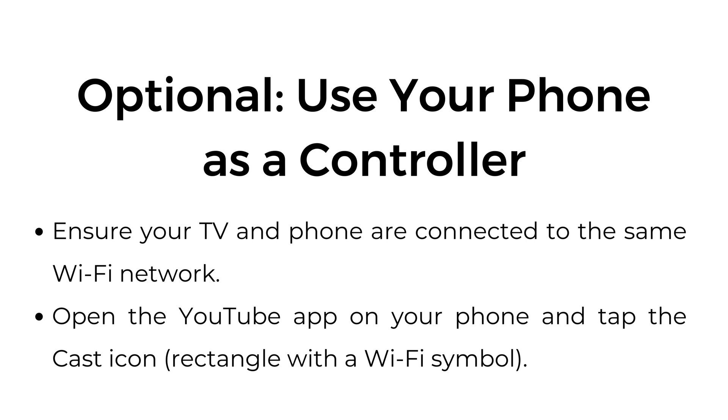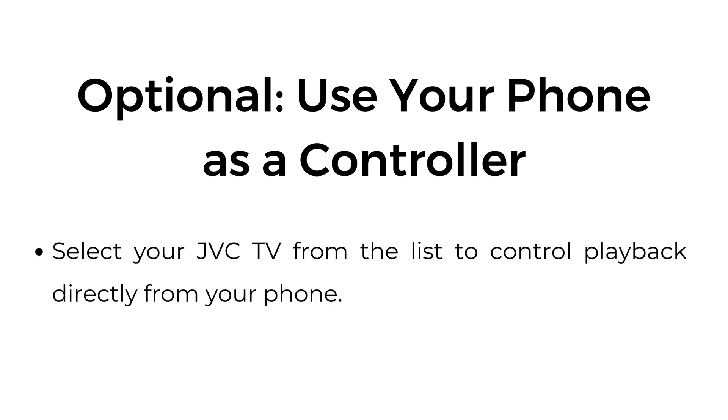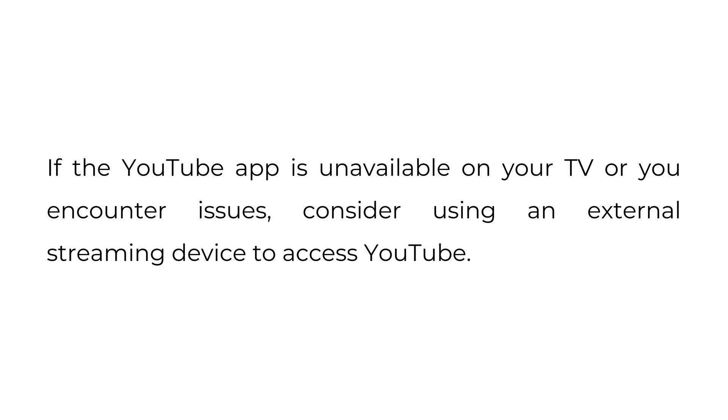Optional: use your phone as a controller. Ensure your TV and phone are connected to the same Wi-Fi network. Open the YouTube app on your phone and tap the cast icon — a rectangle with a Wi-Fi symbol — then select your JVC TV from the list to control playback directly from your phone. If the YouTube app is unavailable on your TV or you encounter issues, consider using an external streaming device to access YouTube.